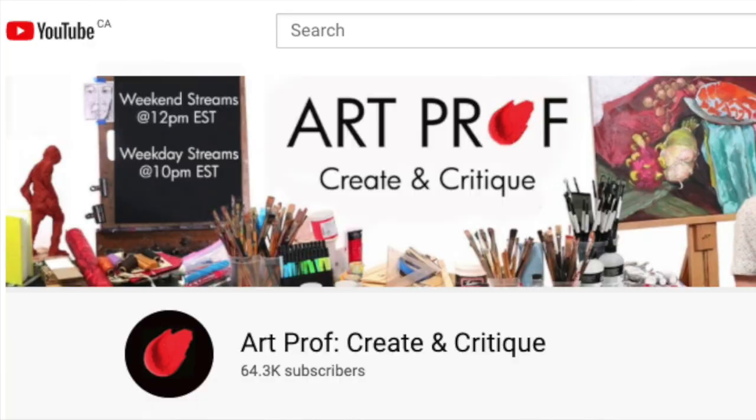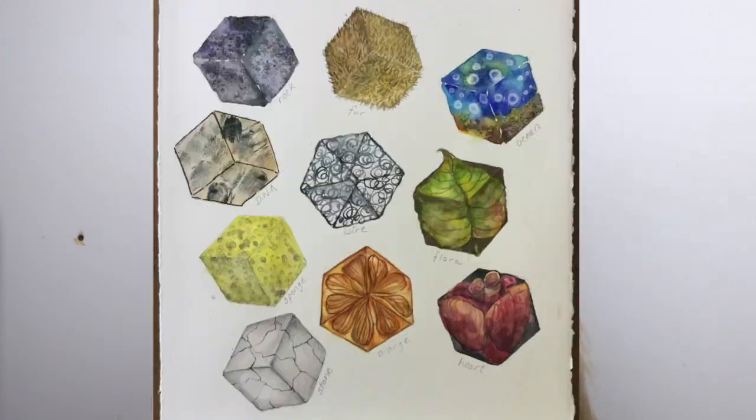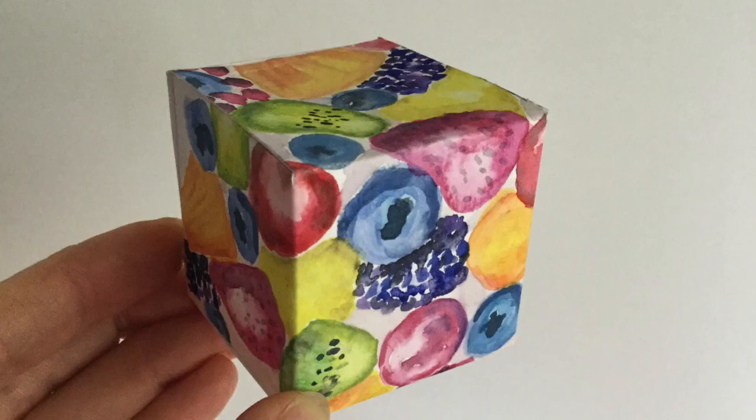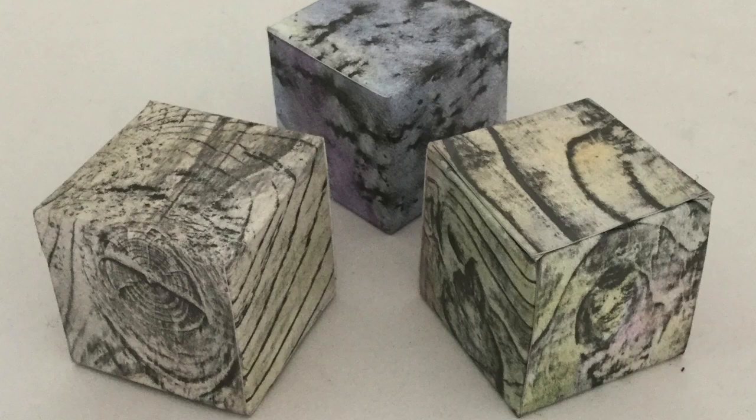Today I was inspired by my new favorite YouTube channel, Art Prof, to make a little cube out of wire. They have a challenge going on in their channel every month — this month's challenge was texture cubes. I did a whole bunch of paintings and little painted cubes, and then finally came up with the idea to do the wire cube. I got a great response in the Wire Art Jewelry Makers Club on Facebook.